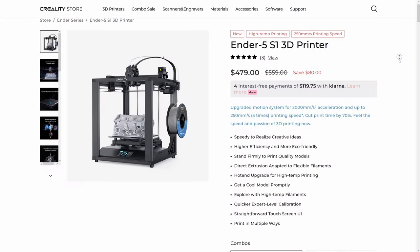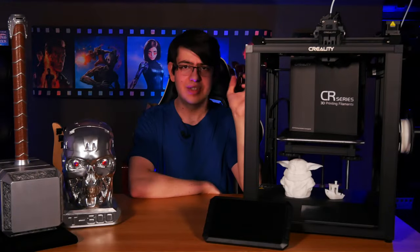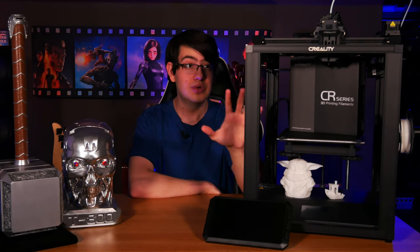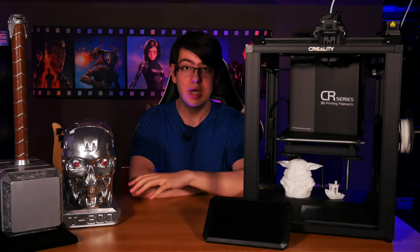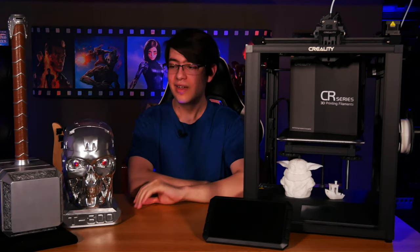So as I mentioned, this right here is the Creality Ender 5 S1 which was sent over to us by Creality to take a look at. The first thing I want to say before we talk about anything else is that we've actually used a couple of Creality's printers in the past which we personally bought with our own money to make some really cool movie prop collectibles for our theater room here. And we've been really happy with the performance of their machines.